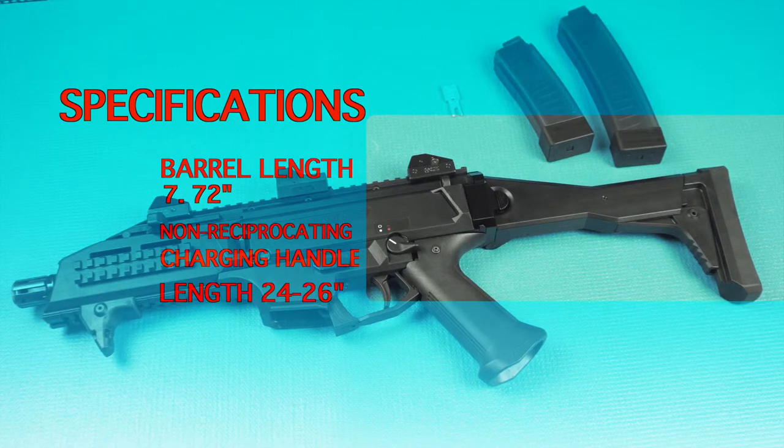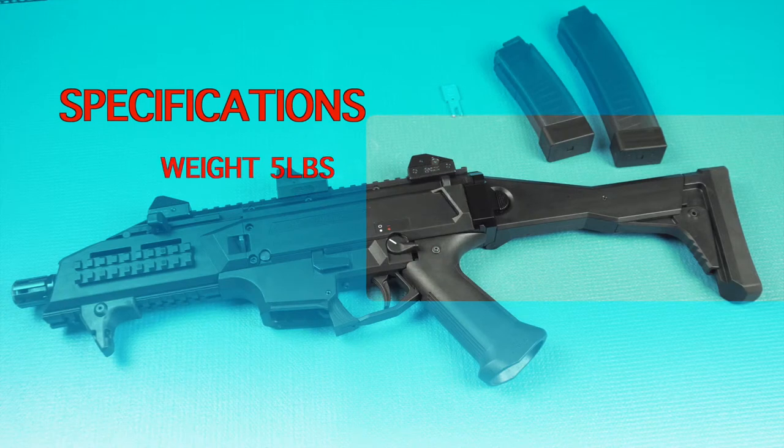It has a non-reciprocating charging handle. In the pistol version the overall length is 16 inches. With the buttstock all the way in it's 24 inches, and with the buttstock all the way out it's 26 inches. The weight is roughly around 5 pounds.